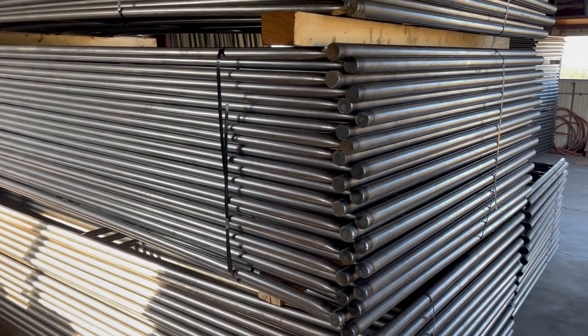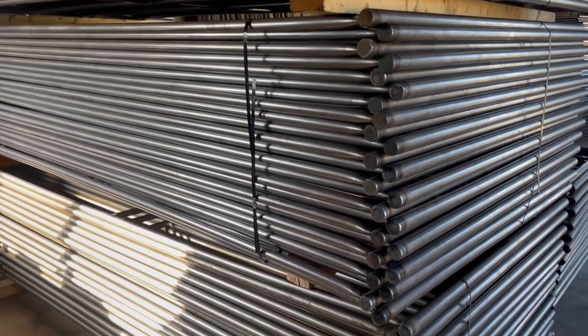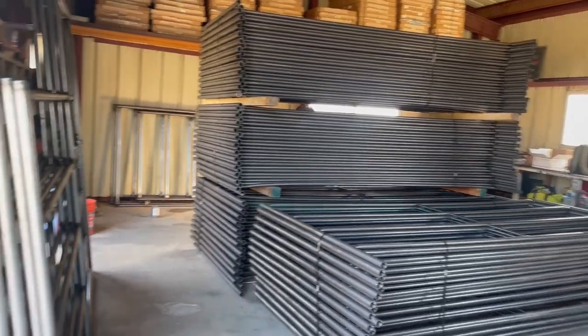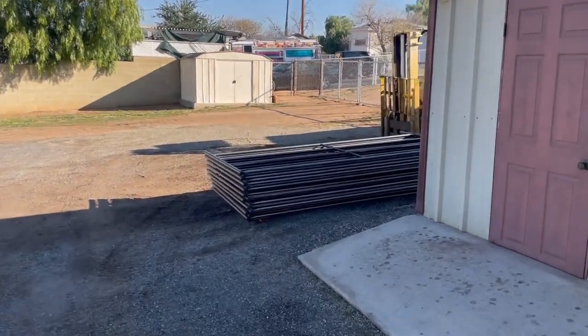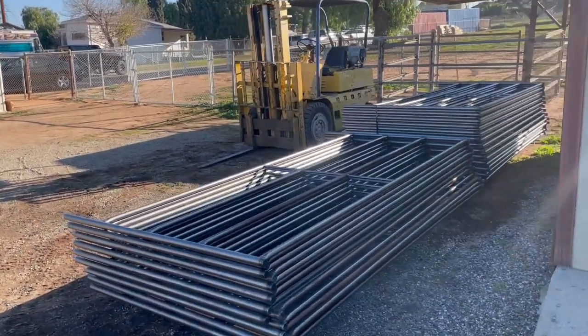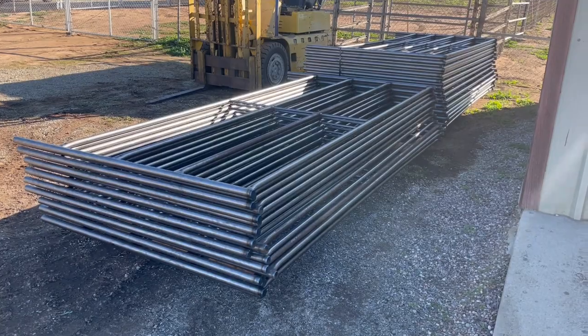We have plenty of panels in stock here, ready to deliver or you can pick up at our storage yard in Riverside, California. Here are some panel and gate combos we use for the stalls. These are the panels our customer's going to pick up — he ended up getting two 20-foot by 20-foot stalls and also a 40-foot round pen.